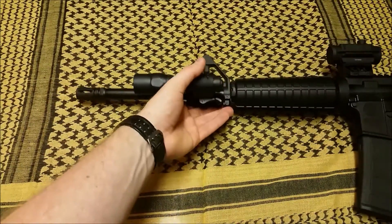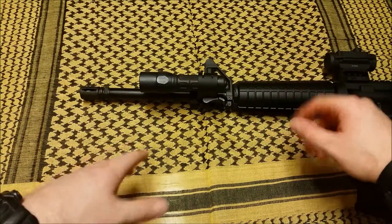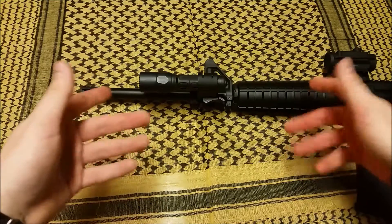In the meantime, it just has the tail cap switch — you can touch it momentarily for 320 lumens, or click it all the way on for constant 320 lumens. It runs off two CR123A batteries and the runtime is about two hours. Excellent flashlight.